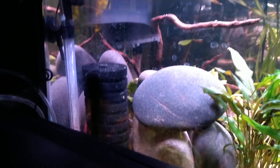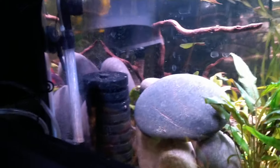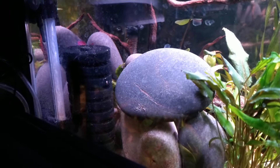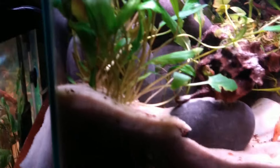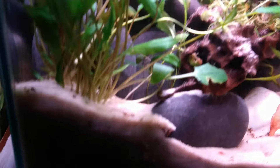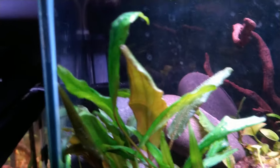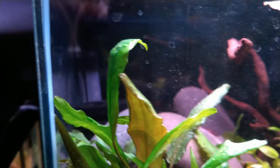I got some rocks from Lowe's — they've been soaking in a tub outside. They were not expensive, like five bucks for a huge bag of round river rocks. I filled this tank up with them, stacking them on top of each other to disguise the sponge filter in the back.